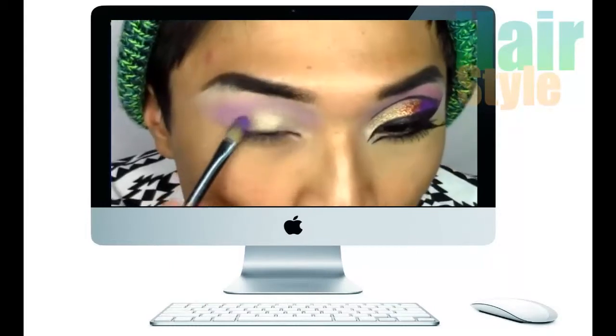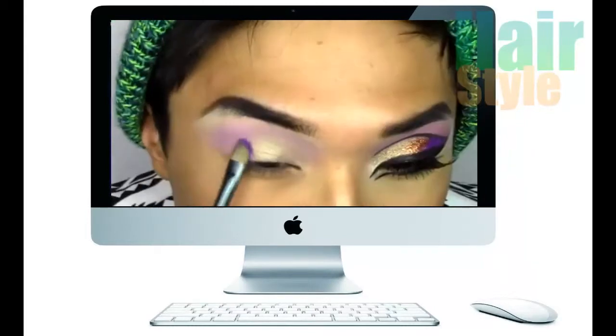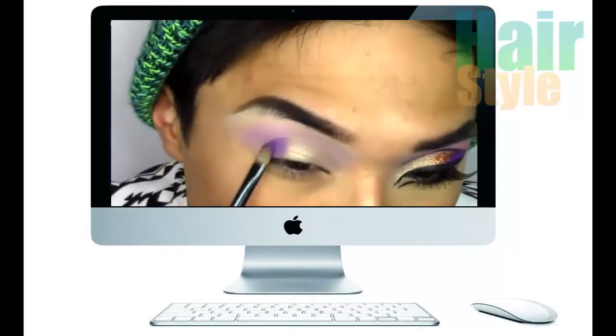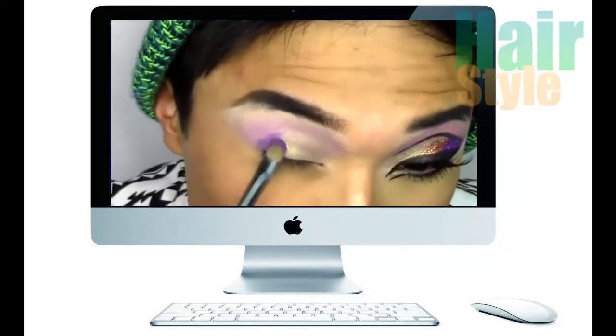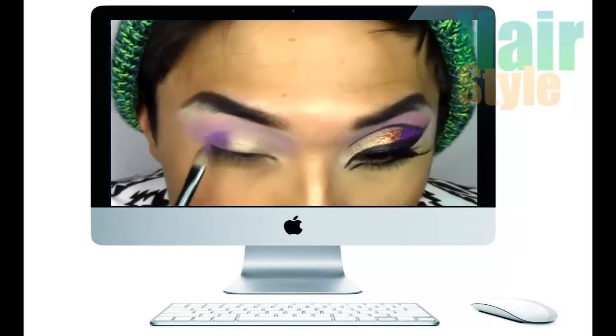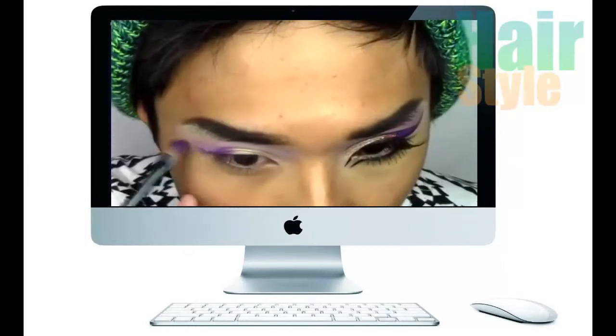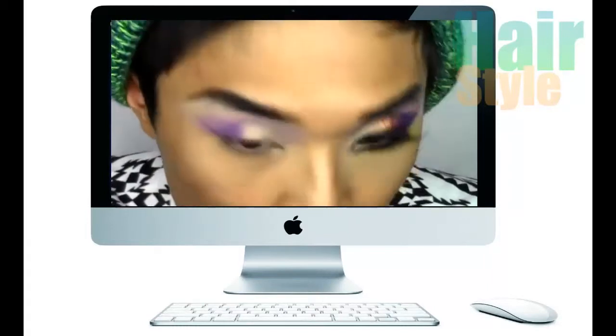With ALF's Brightening Eye Colour Quad in Punk Funk, I'm just going to be applying the bright purple shade right onto the outer corner of the lids. I'm just packing that onto the lid for a bright, opaque finish, and I'm sort of etching out where I want my eyeliner to go.